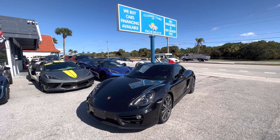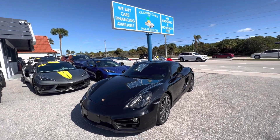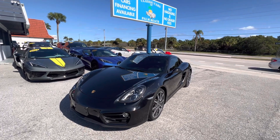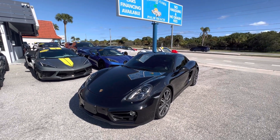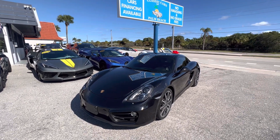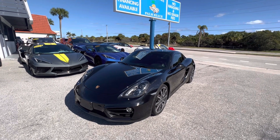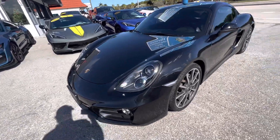Good morning everyone, Classic Cars of Palm Beach here, Chris McKee. We're going to be doing this walk-around video on this 2016 Porsche Cayman Black Edition. We do these videos for out-of-town, out-of-state buyers that are not going to be able to see the vehicle in person until it's shipped to them on the transporter, so we want to make sure there are no surprises for our customers.